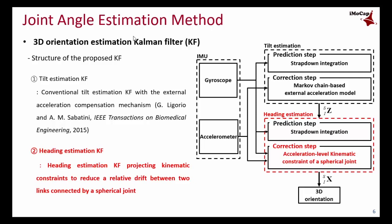The proposed Kalman filter uses only accelerometer and gyroscope signals and does not use magnetometer signals. Instead, the proposed method uses a kinematic constraint to correct relative drift between two links connected by a joint.